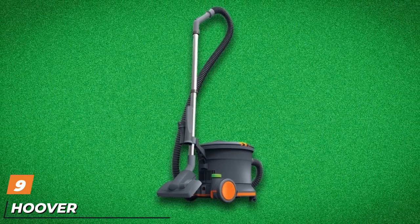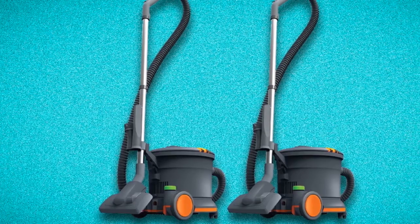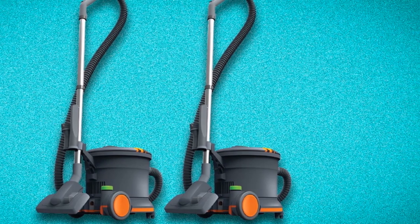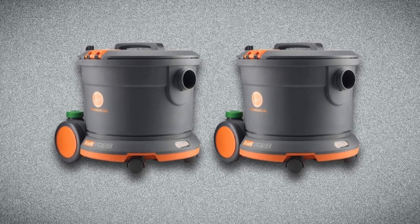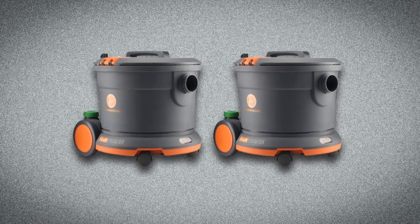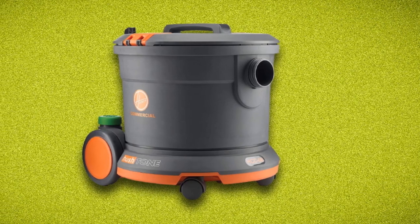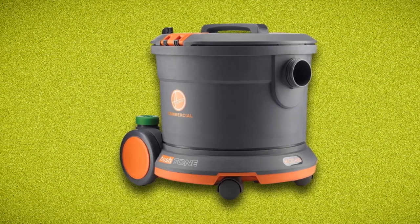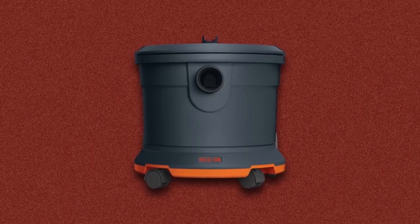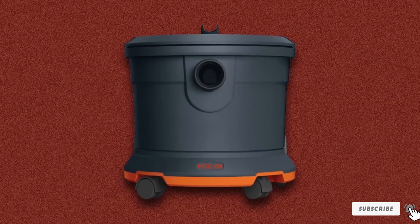At number nine, we have the Hoover Commercial CH32008 Hush Tone Canister Vacuum. All items on this list are top-notch, and this machine is one of the best you can use. Most people looking for value should go for this vacuum, as it provides a wide range of features and can clean your wool carpets with ease. The Hoover Commercial CH32008 Hush Tone Canister Vacuum is extremely lightweight despite not looking it — it weighs only around 10.75 pounds, so you can walk around and clean the carpet with ease. Lightweight vacuum cleaners are your best option if you regularly move around the house to clean your wool rugs or carpets.